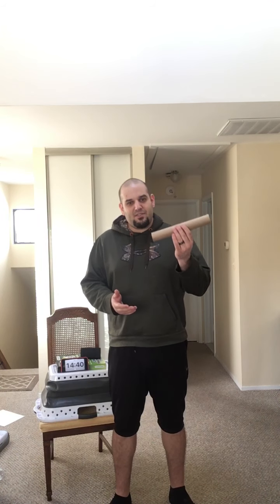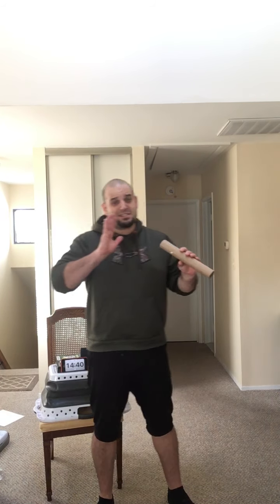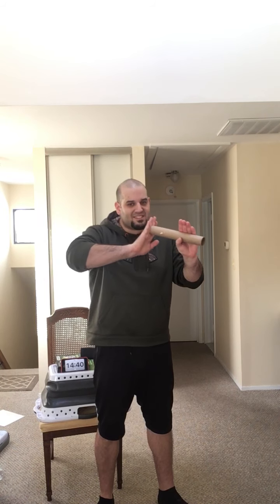So today, friends, what Mr. Sal is going to show you is different ways to strike this paper towel tube to make it fly through the air like a rocket. So let's think about the definition of striking. Striking means to hit forcibly — forcibly means to hit hard.